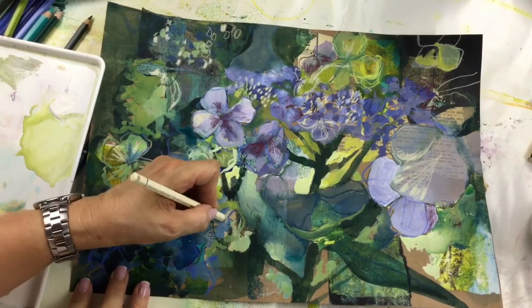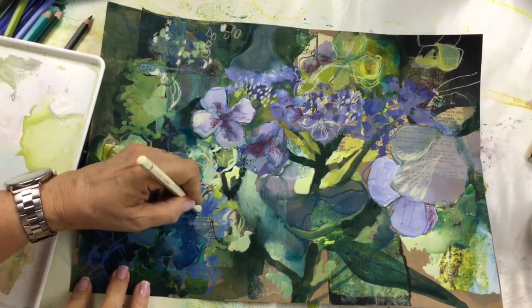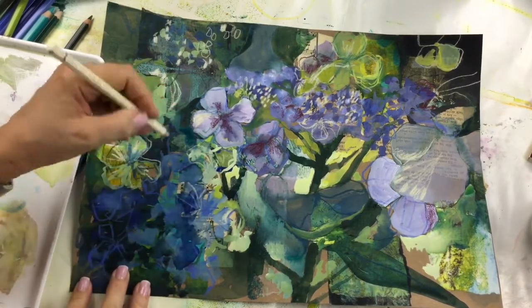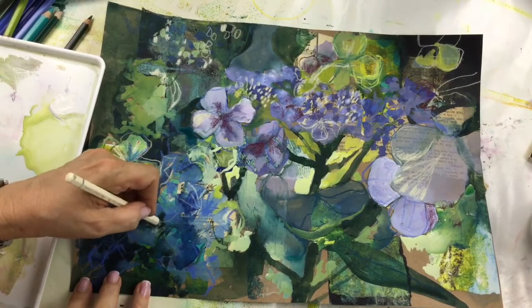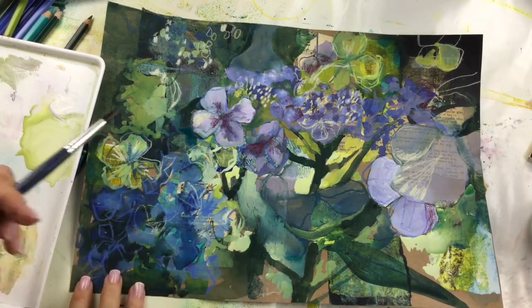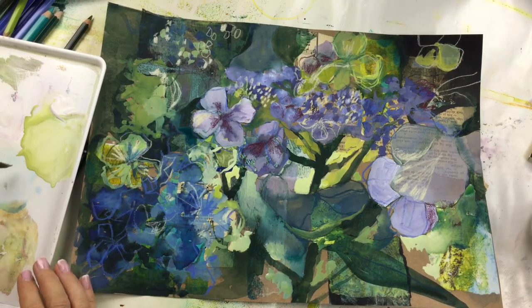A bit more here — I'm going to need to sharpen this pencil any second. Right, I think we'll go back to the paint. I'm going to try and mix a really strong green now.